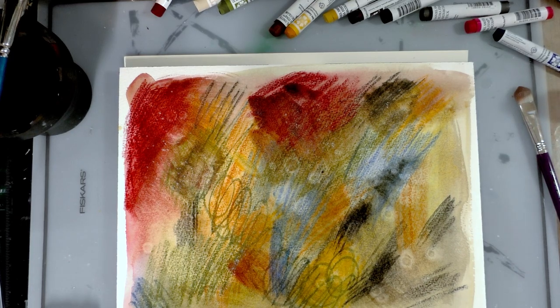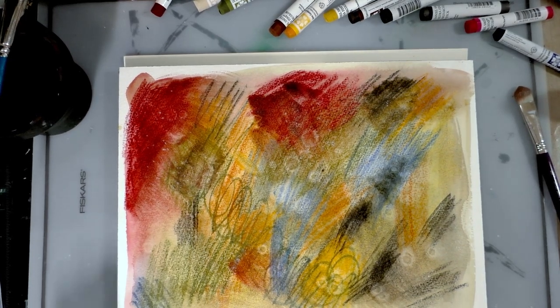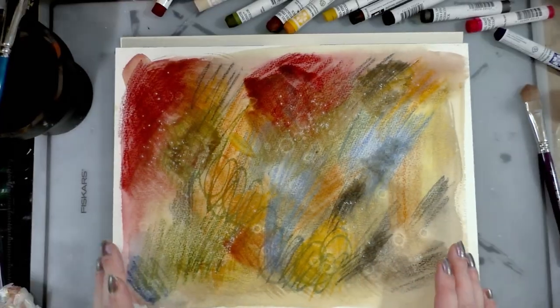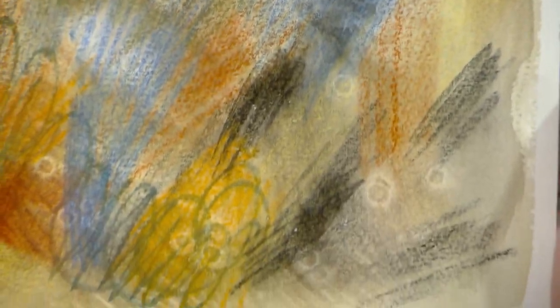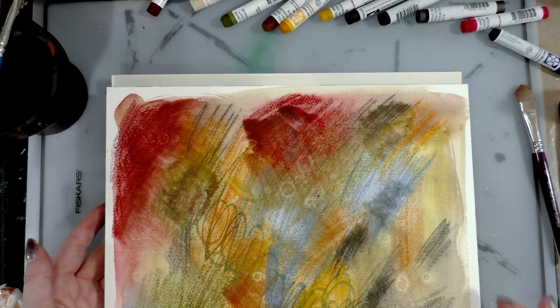We've got ourselves a de Kooning here, ready to be hung up in MoMA. I'm going to let this dry and check back in. Alright, this has finally had a chance to dry — brushing off those salt crystals. Doing a slow hand pan so you guys can see: the salt didn't really have any effect on this; the alcohol had somewhat of an effect but not too too much.